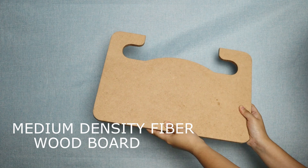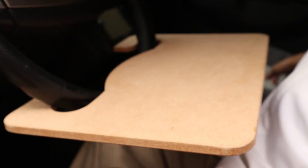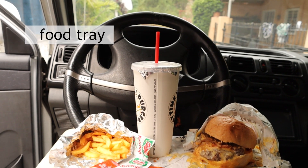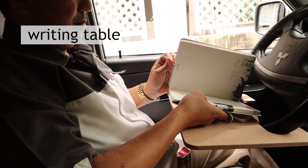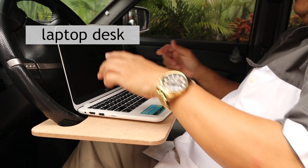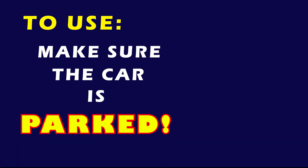My Car Desk is a portable wood board that is ergonomically designed to latch onto your car's steering wheel. Use this as a tray for your food and drinks, a table for writing on your notebook, or even a work surface for your laptop — all in the comfort of your own car. To use,